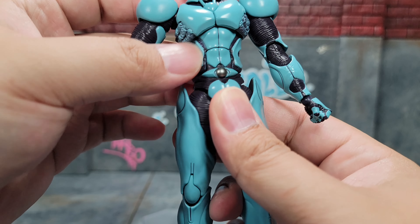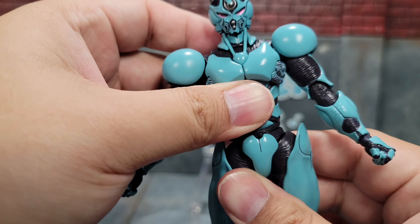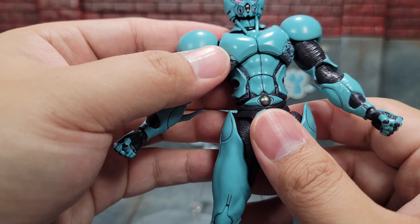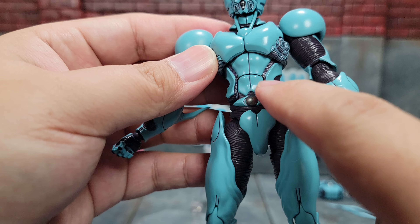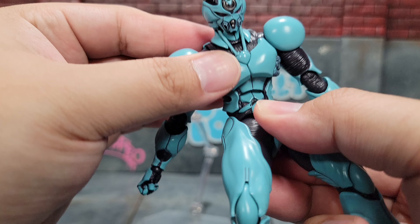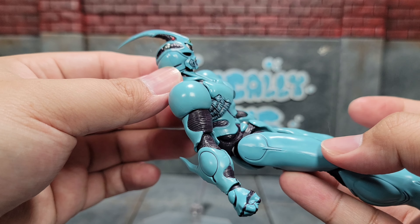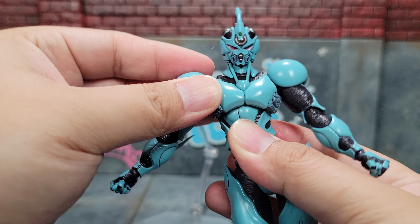Moving up to the waist articulation — we do have waist swivel which seems to go all the way around. The design for the ab crunch is pretty well blended in and engineered. When you want to make them crunch, they crunch pretty good. If you combine the ab crunch with the abdomen and chest articulation then he can come that much more. Lots of articulation there, really well done, and he also goes left and right on some kind of ball joint.